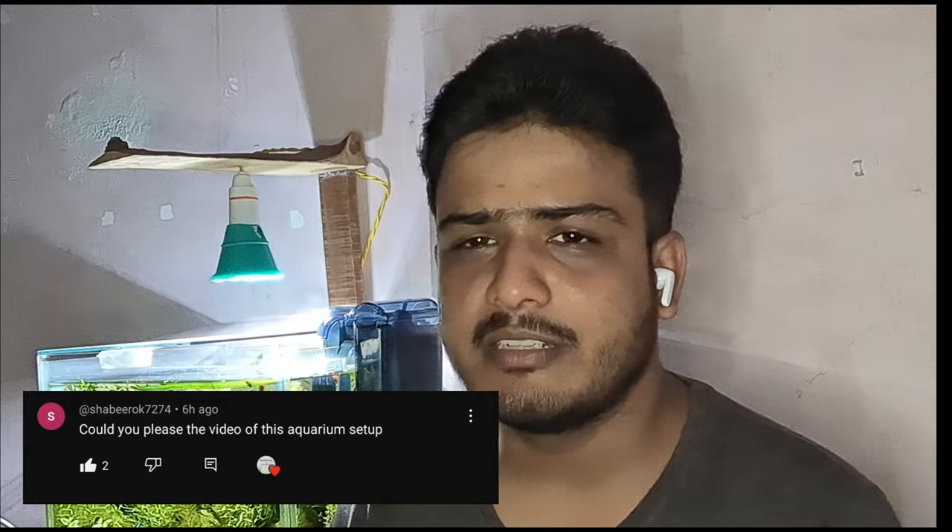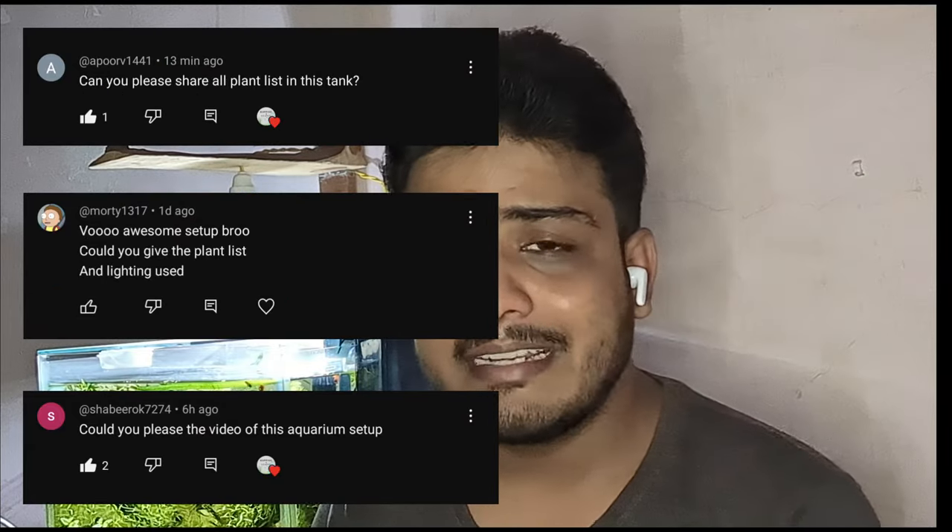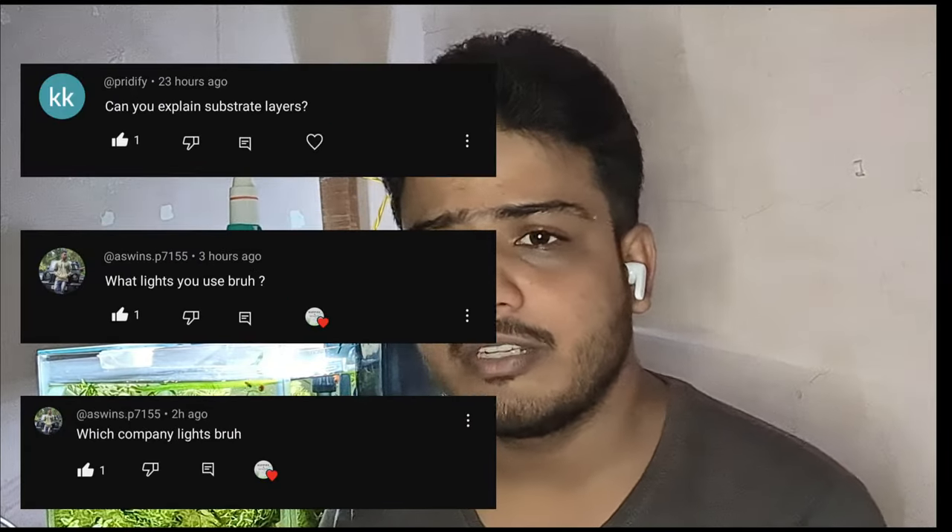It wasn't just a time lapse, but a lot of people were asking me what plants I'm using, what lights I'm using, what is in the substrate, et cetera. There were a lot of questions and I was overwhelmed, so I thought of making a video where I can tell everybody about the plants in the tank and answer other questions as well.